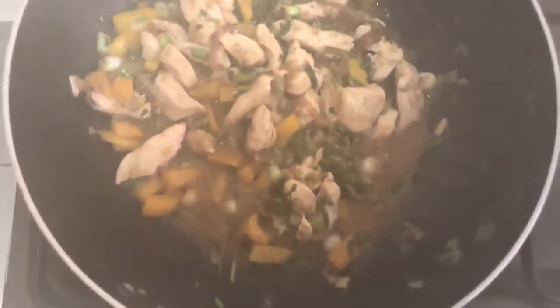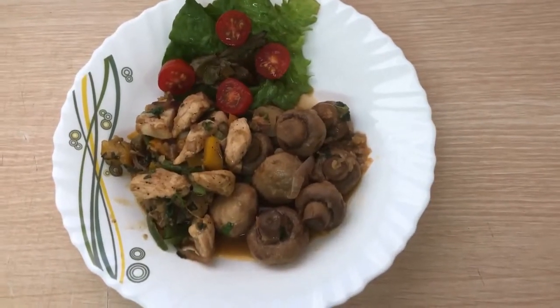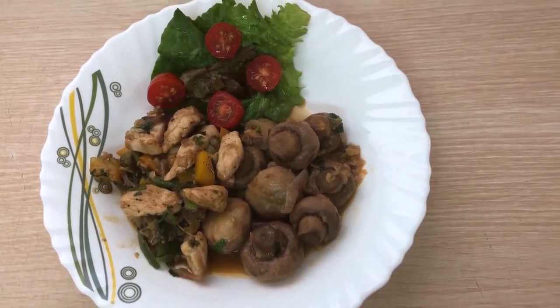Wow! My boneless chicken is ready now for serving. Ladies and gentlemen, this is my healthy mushroom and boneless chicken. I have also added a salad. I have been your chef Dama. Thank you.